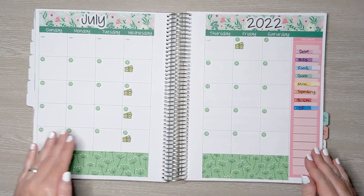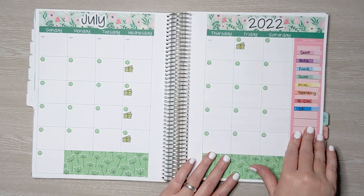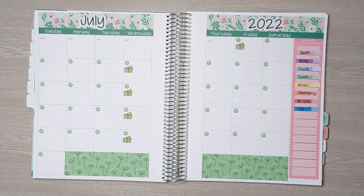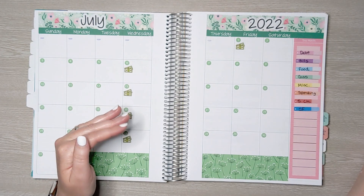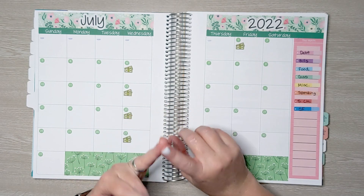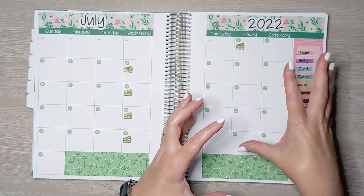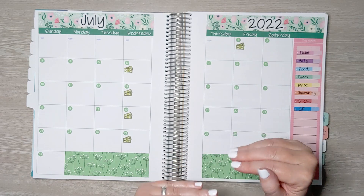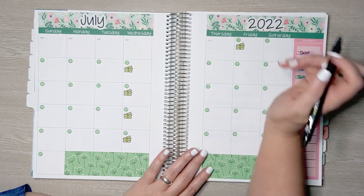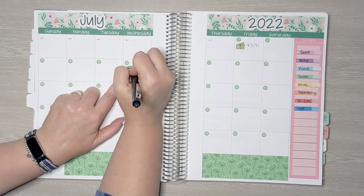Everything is set up now. Here's the monthly spread, and here is my budget category key on this side. This is David's payday, and then these are the days that I will get paid in July. Instead of paying myself when I get a check — from Etsy, YouTube, and Patreon — I'm putting it all into my business account and paying myself once a week. David brought home $20.92, and then on the 6th I made $5.25.